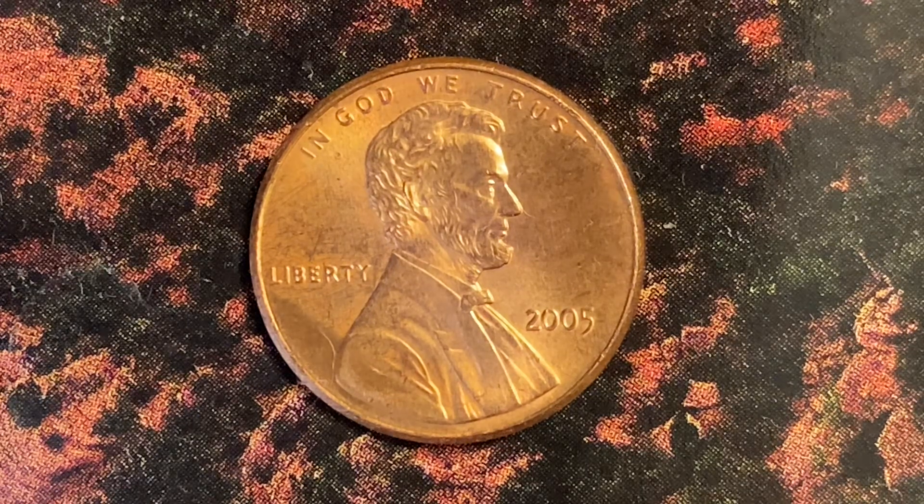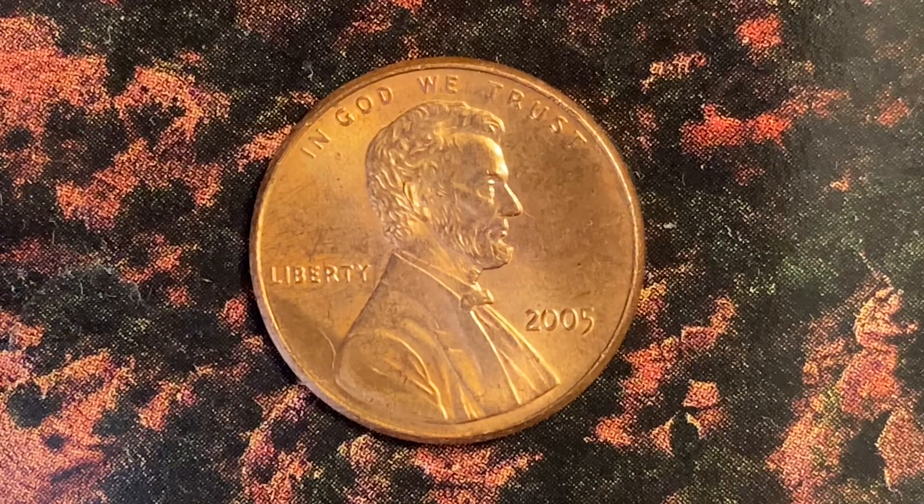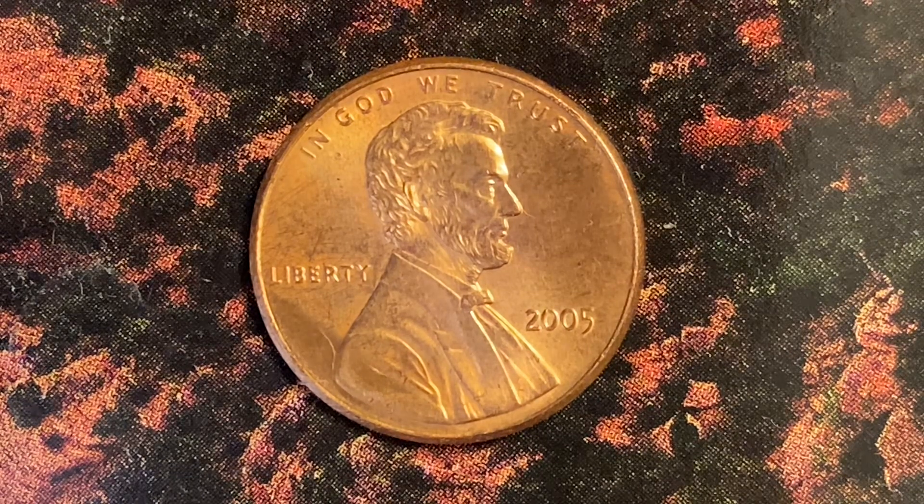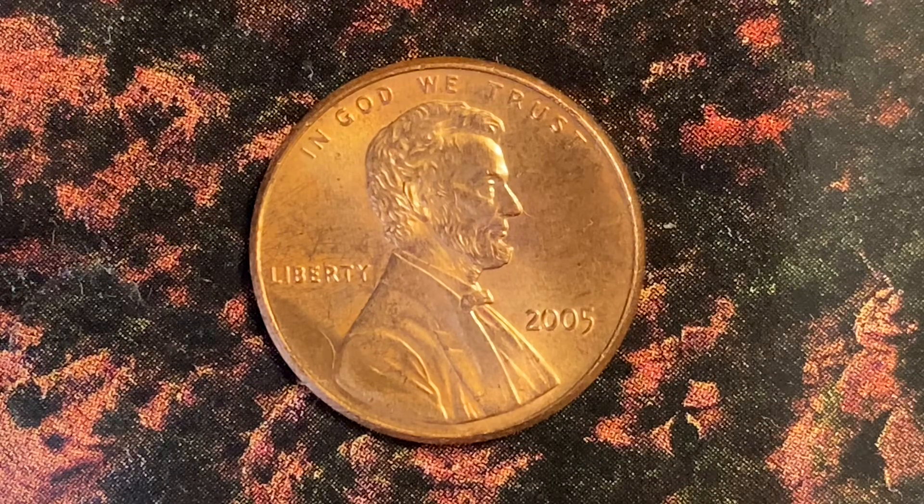After this video is over, check out the link below in the description section to see a cool coin from the Philippines. Let's get that video to over 5,000 likes and over 10,000 comments.